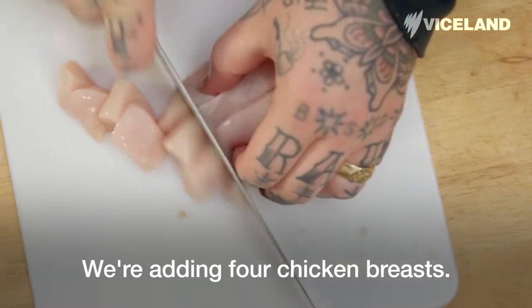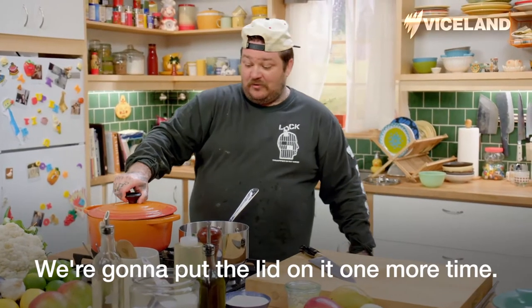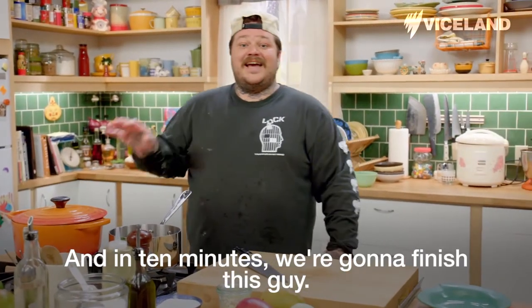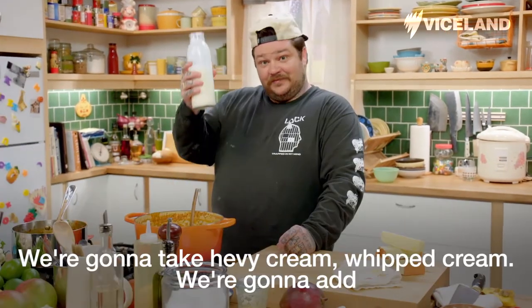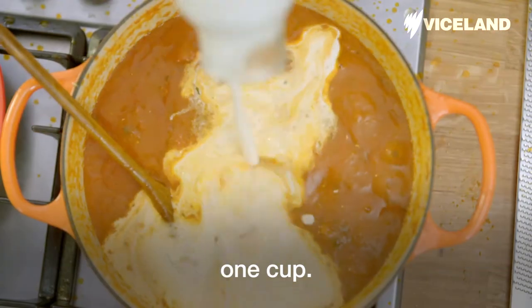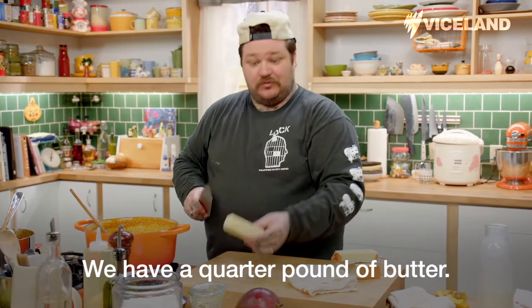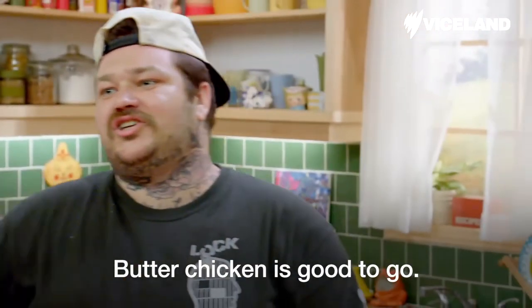We're adding four chicken breasts. We're going to put the lid on it one more time, and in 10 minutes we're going to finish this. We're going to take heavy cream — one cup — and a quarter pound of butter. Just put a lid on it. Butter chicken is good to go!